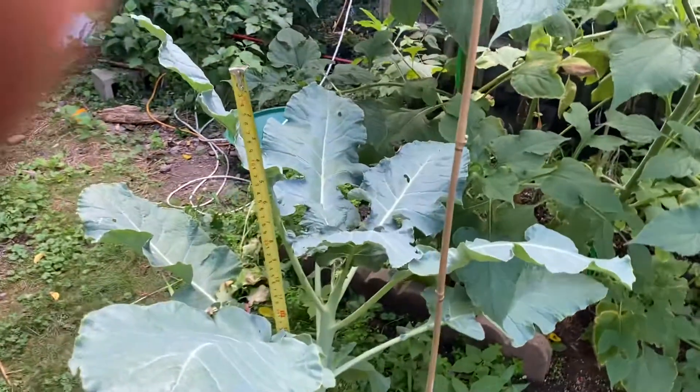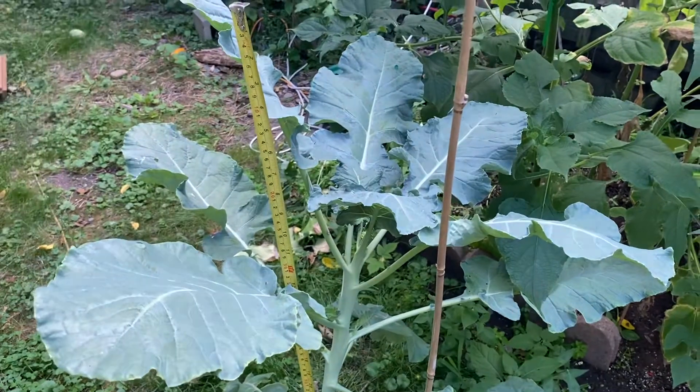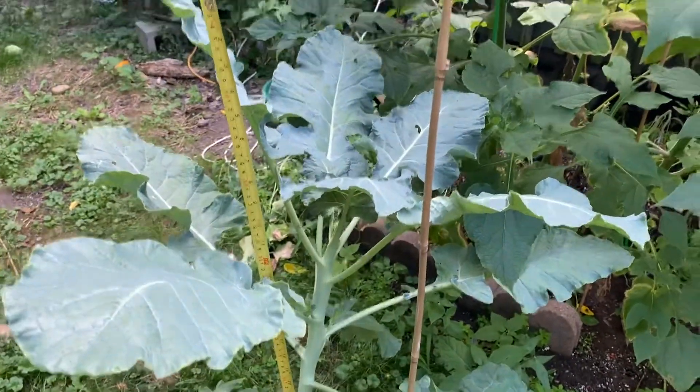Greetings, this is Earthman. God bless you guys. I hope you're doing well this day. Follow up on growing broccoli from seed. As you can see, I have a giant broccoli plant.